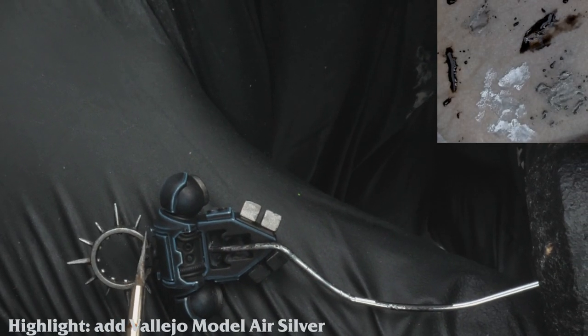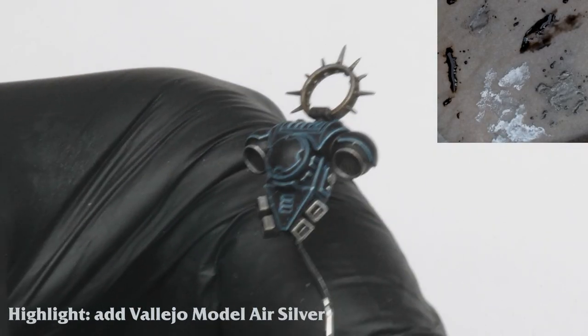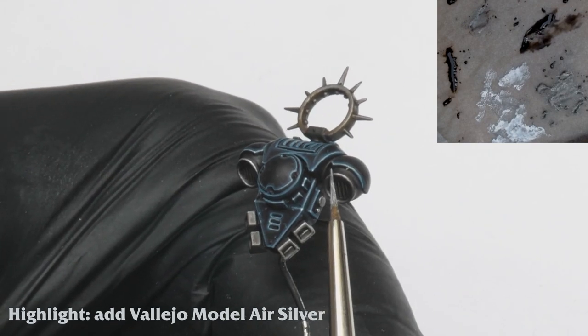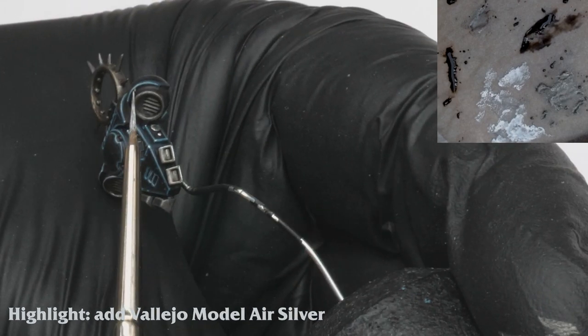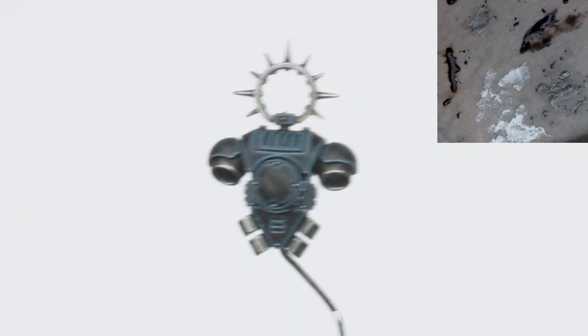I repeat these steps for the metallic areas of the backpack. Here we have the finished backpack.